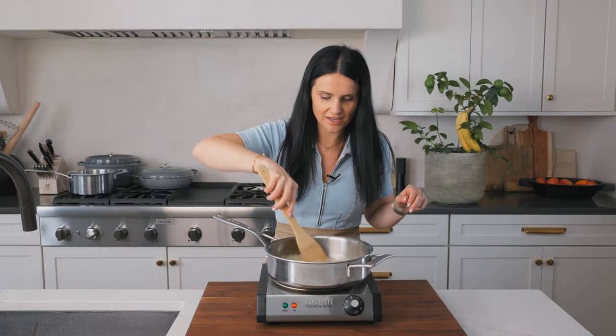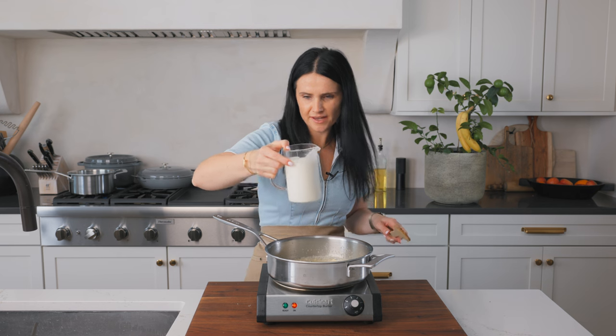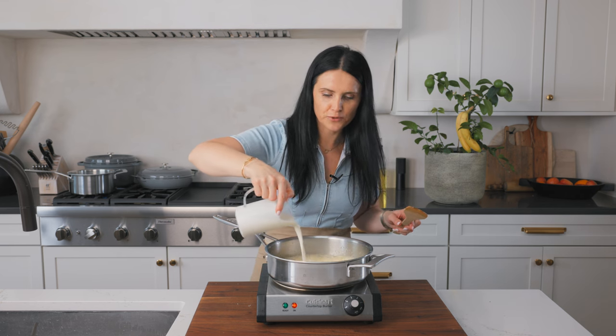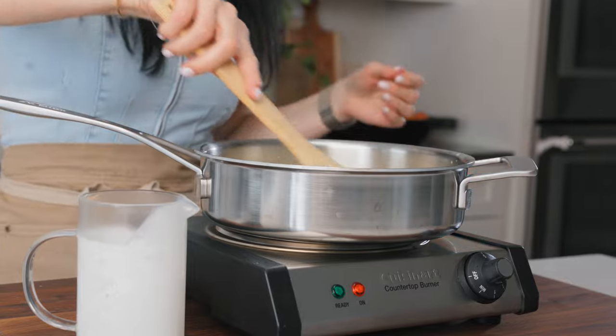We're mixing all of this together, and then to this mixture I'm gonna add heavy whipped cream. I have a cup and two thirds of heavy whipped cream here — pouring that in, and we're gonna bring this to a simmer. Gonna turn this up higher and just bring it to a simmer.